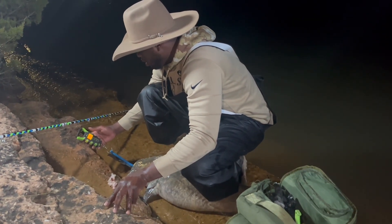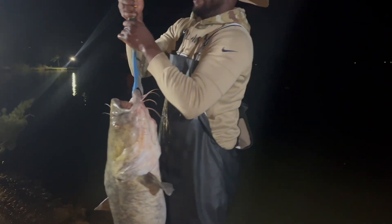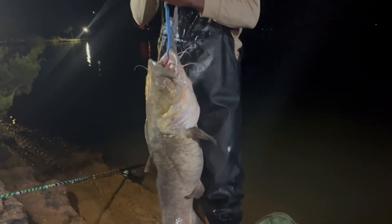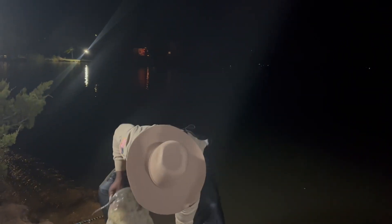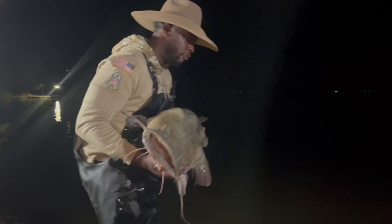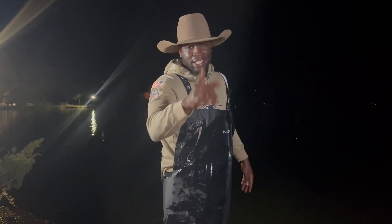All right y'all. This will be zeroed out. Let's see if we can get a weight on him real quick. Oh my God. 47, 48 pounds. Y'all can't really see it but let's get another look at him. And we'll get him released. Check him out y'all. Get a release on this girl. We'll get some pictures real quick and we'll let her go. 48 pound flathead. That's what I'm talking about. I told y'all I was going to get a wheel tonight. If y'all like the video, like and subscribe and I'll catch y'all next time.